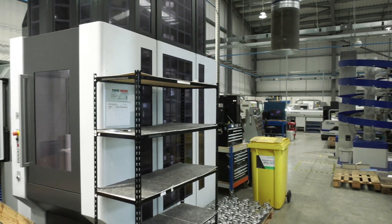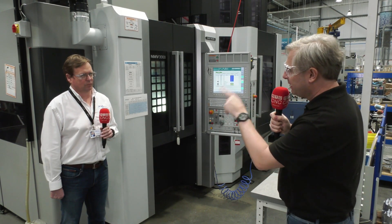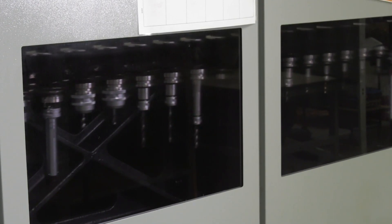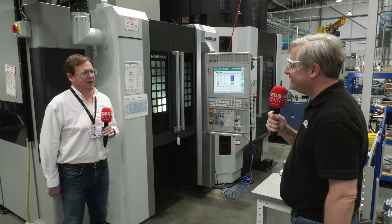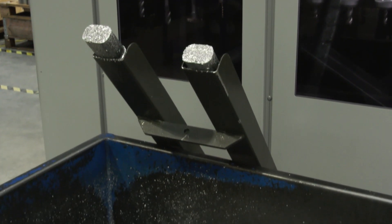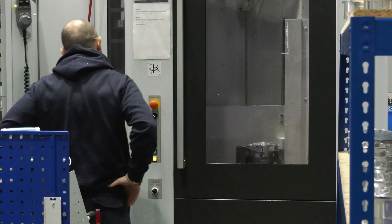Now I want to cover the tooling quickly. This machine doesn't have sister tooling as such because it's a 90-tool machine cutting aluminium, and we find that's fine — it's capable of doing everything we need. For the harder materials, we've got 120-tool carousels on the other NMV 3000s. So again, completely automated so you can run 24/7.